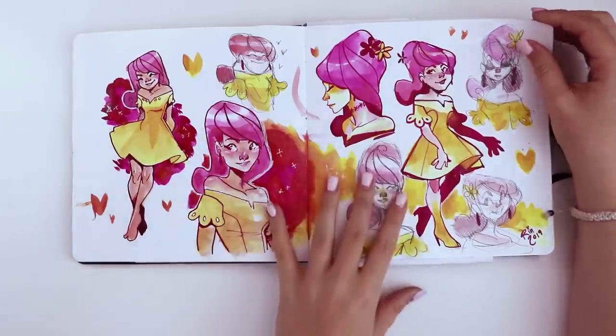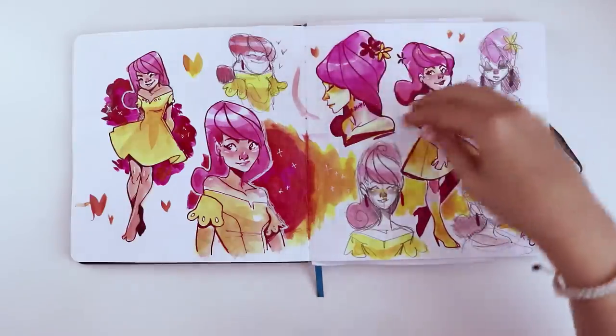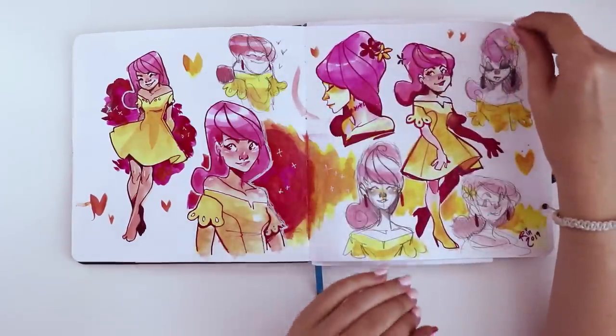These are all done with the Dr. Ph. Martin India inks, and you can kind of see how you can get pinpoints by using a dip pen. And then if you use a paintbrush mixing with a little bit of water, you can get those fun washes.